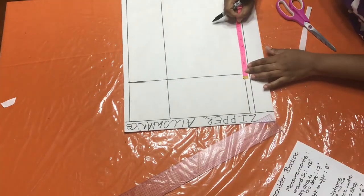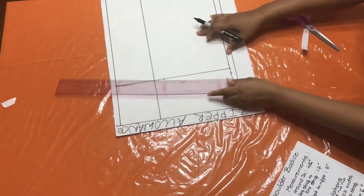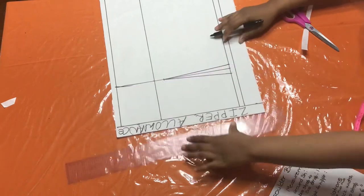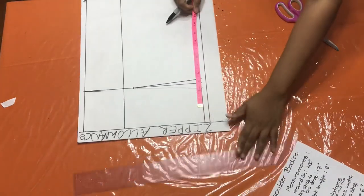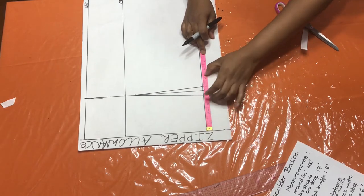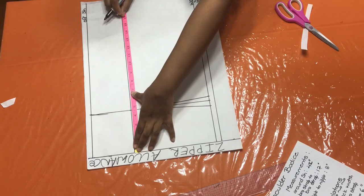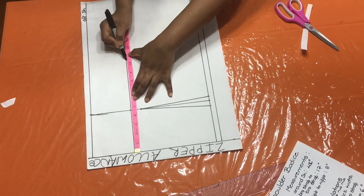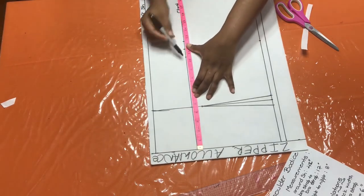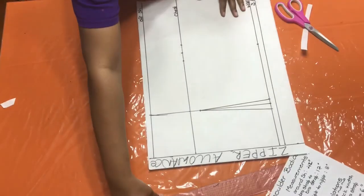Take half an inch on both sides, come down one inch, and connect. Now put your horizontal measurements. My waist is 8.5 plus this one inch — 9.5 — plus one inch to sew it together — 10.5 — plus one more inch — 11.5. For the bust: 10.5, plus one inch to sew together — 11.5 — plus side seam allowance — 12.5. So 10.5 plus one inch is 11.5, plus one more for side seam allowance gives 12.5. Connect those.